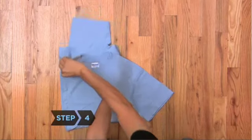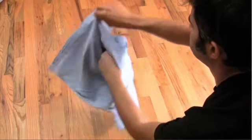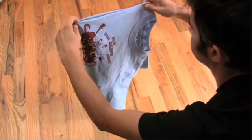Step 4. Lift the shirt so that it's hanging in front of you. Without letting go of the shirt, uncross your arms and pull the fold taut as you do.